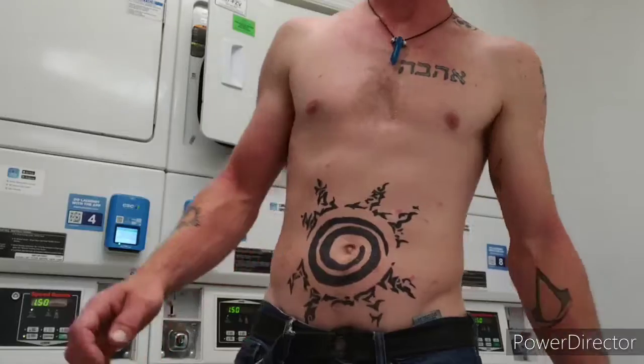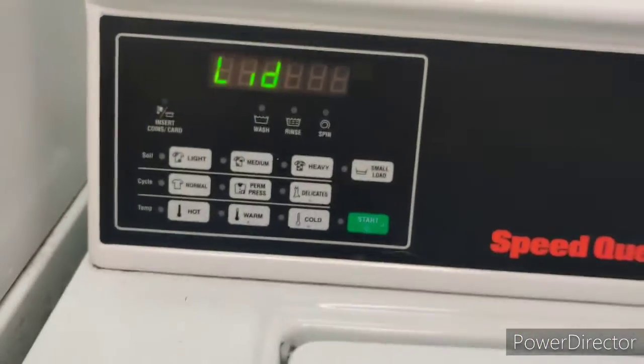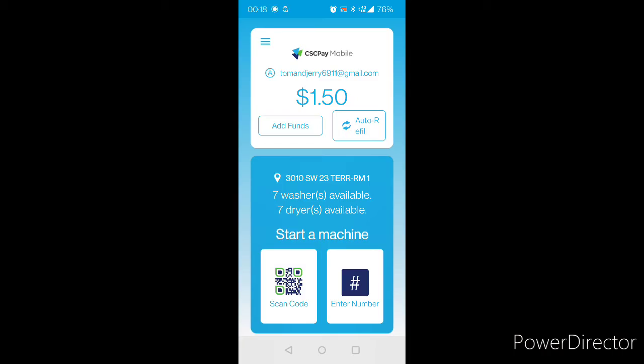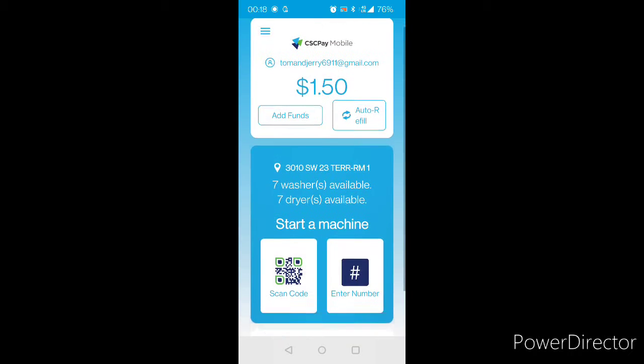So this is what you can do here. They have these scan code things too, and then you punch in the stuff and you hit the start button on the bluetooth. So you'll go to this app like I said right here.